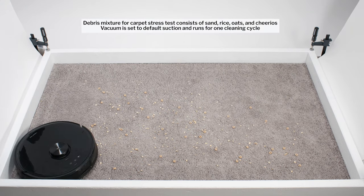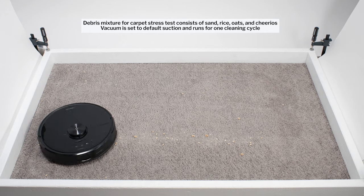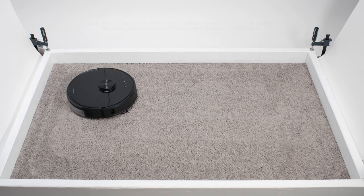Like most other robot vacuums we tested, the S6 Max-V wasn't able to pick up all debris in a single pass. It used repeated movement over the same areas to get a thorough cleaning in this test over time.